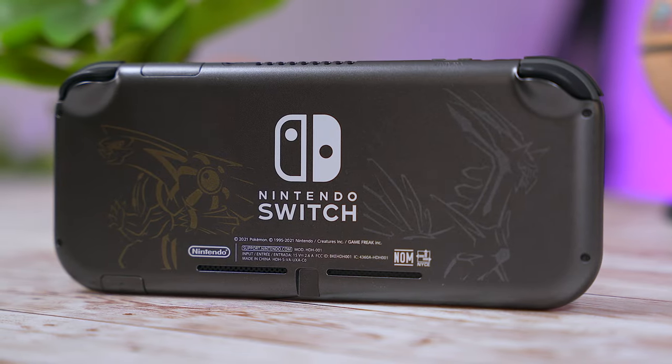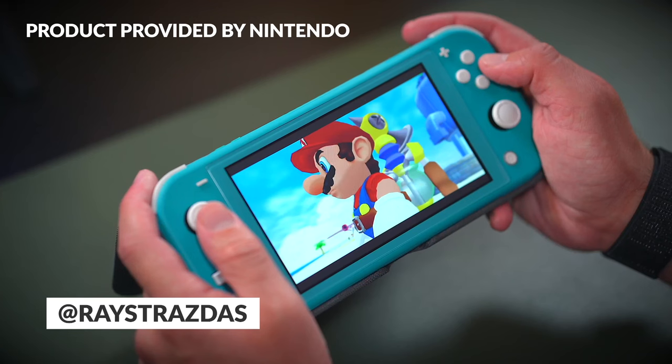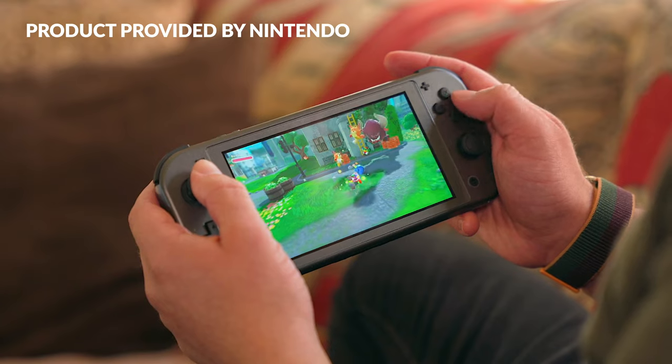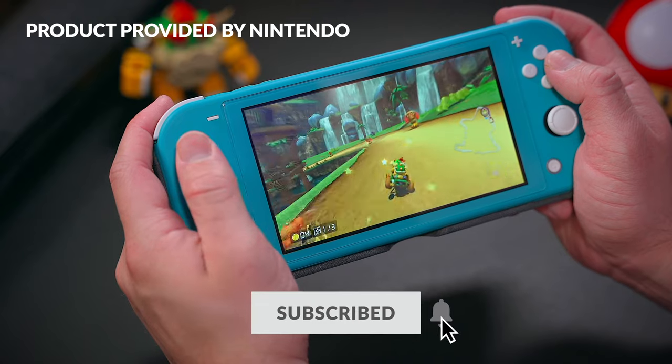The Nintendo Switch Lite — the portable handheld-only Switch that's the cheapest, most affordable Switch model in the lineup. Compared to the others, this little console has always been severely underrated. It may lack some of the features found in the higher-end models, but when you think about it as a dedicated handheld console similar to the Gameboy, the DS, the 3DS and so on, the Lite excels big time.